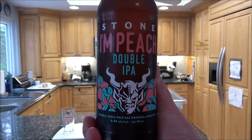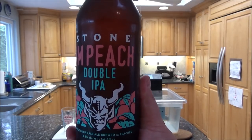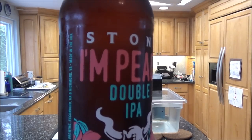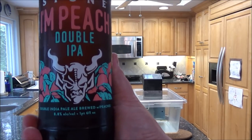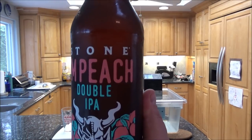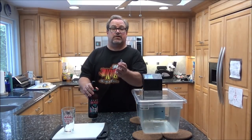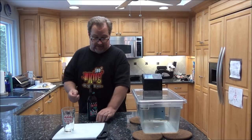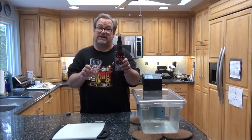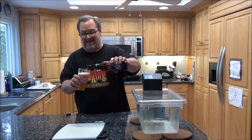While I'm waiting for the sous vide machine to warm up, I'm going to try a limited edition from Stone Brewing Company out of California. It looks like at first glance 'in peach' double IPA, but when you look at it there's an apostrophe — it's 'I'm Peach,' a double Indian pale ale brewed with peaches. 8.8% alcohol. I vowed not to get political in my cooking videos, but a lot of people want to do the old impeach route. Me, I prefer to drink an 'I'm Peach' double IPA. I'll just keep it at that.